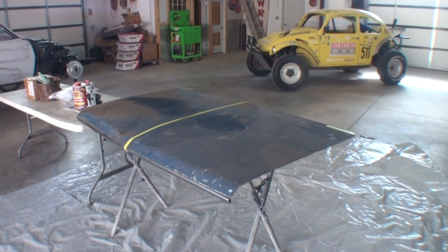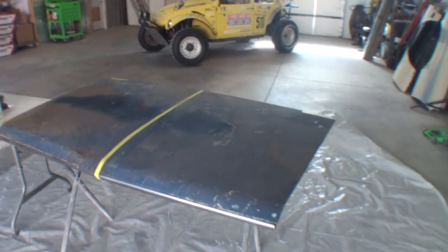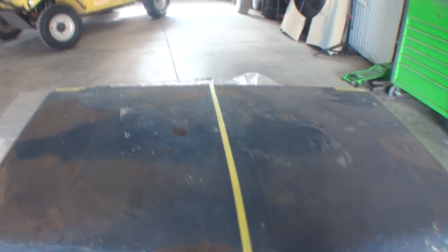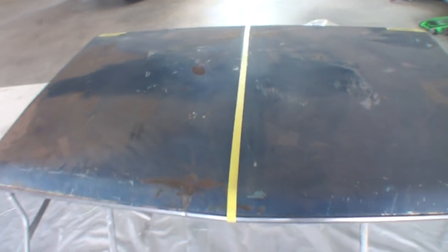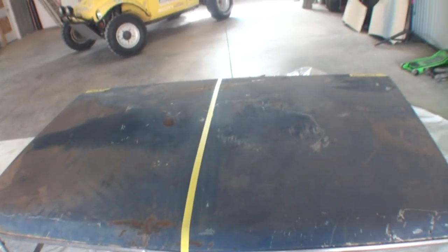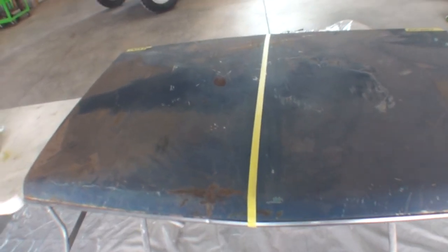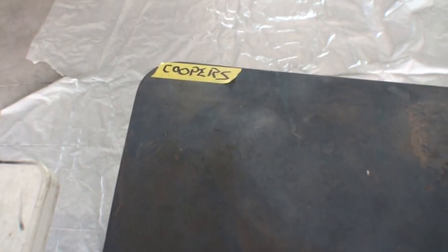Welcome to DIY Automotive School. What you're looking at is a decklid that goes to a 1967 GTO. This decklid's been painted several times — it's got several coats of paint on it, it's got primer on it. I've got it split in half because we're going to do a test trial to see which stripper will strip the paint off properly. On this side, we're going to be using Coopers, which is from New Zealand.